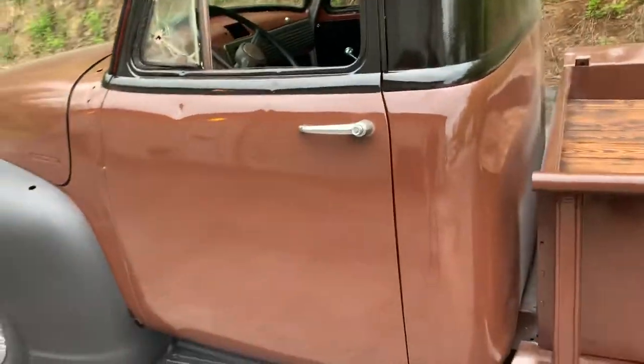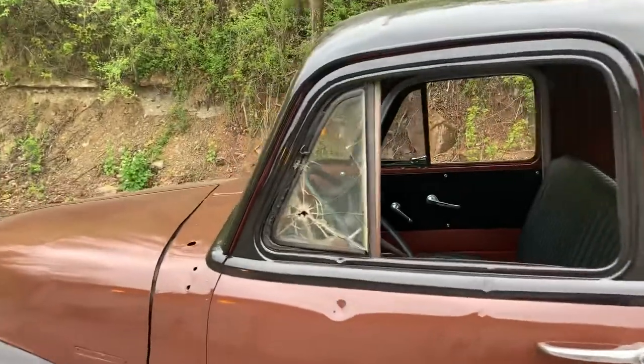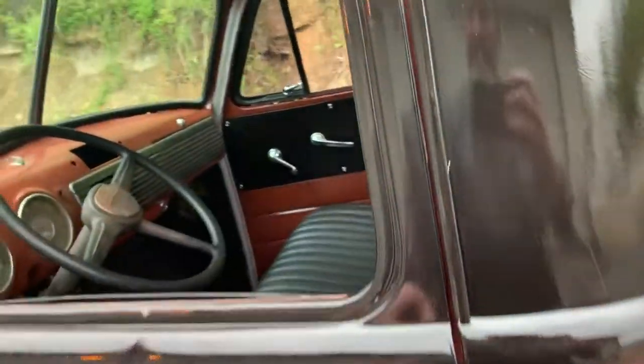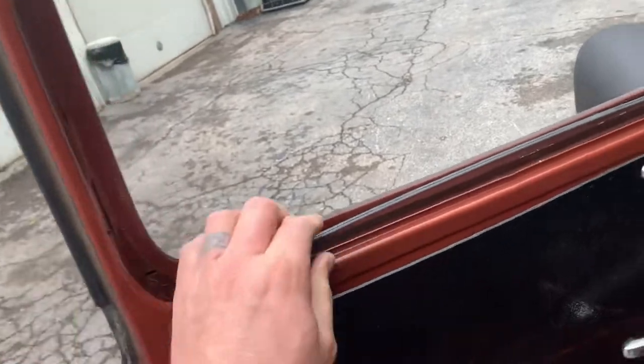The headlights work, brake lights work, and it's got the master cylinder mounted to the frame. All the glass is good except for the wing window, and I do have a piece of glass that goes with the truck to replace that. But none of the weather stripping or seals on the doors have been replaced.